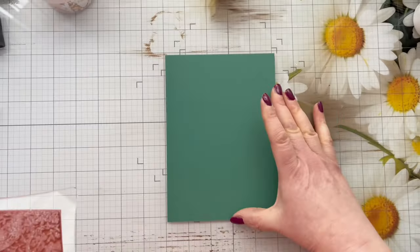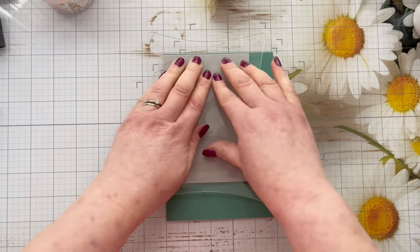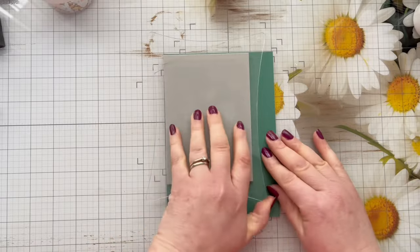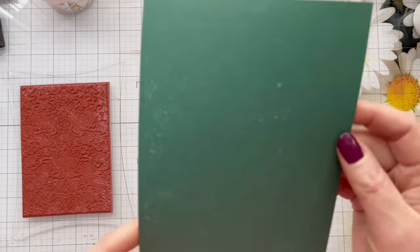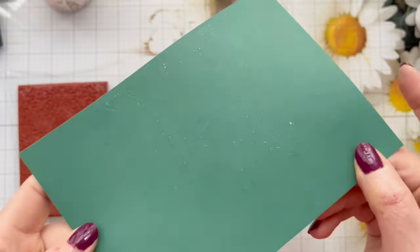Then what we're going to do is basically kiss the cardstock — you just want to touch it and then remove it pretty quickly, you don't want to risk tearing the card. In real life I could see that I've got a really good stamped image, then you want to go ahead and wash your stamp.